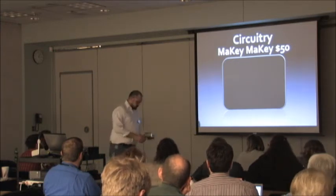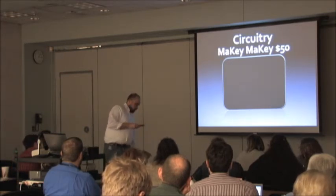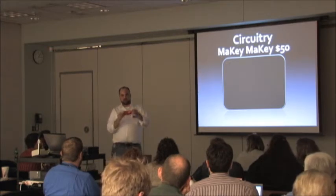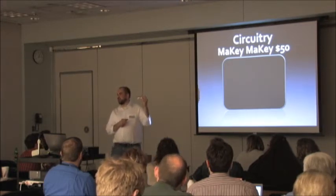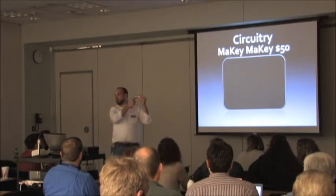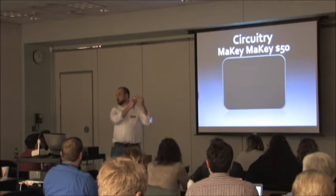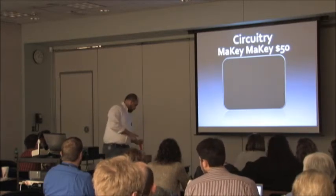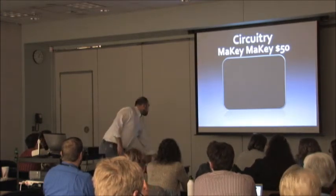When you get tired of just using the controller pad on the front, you turn it around and there are all kinds of inputs on the back. It doesn't just have to be the six alligator clips — once you're experienced there's a whole circuit board section where you can plug in more. There's even a mouse emulator so you can control mouse movement. Unfortunately mine broke after about five minutes of playing with it.